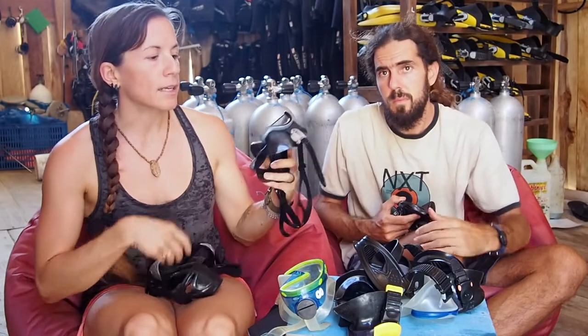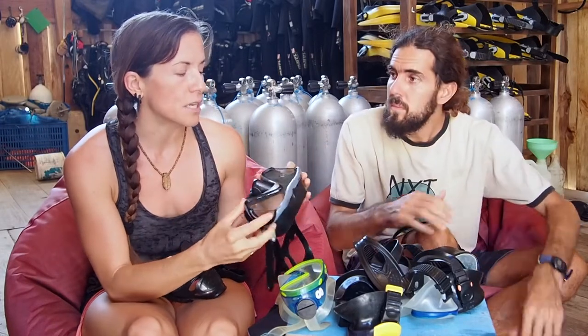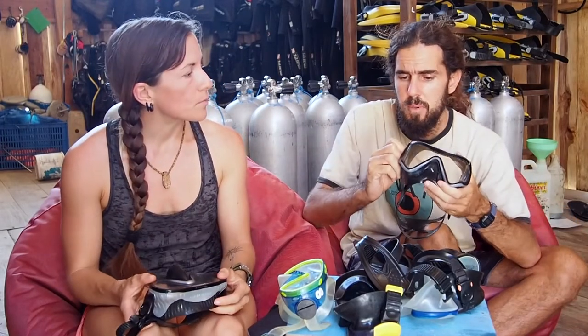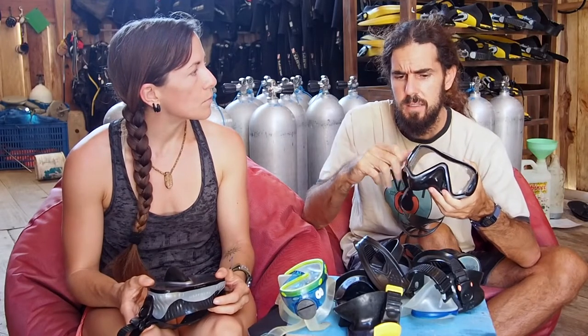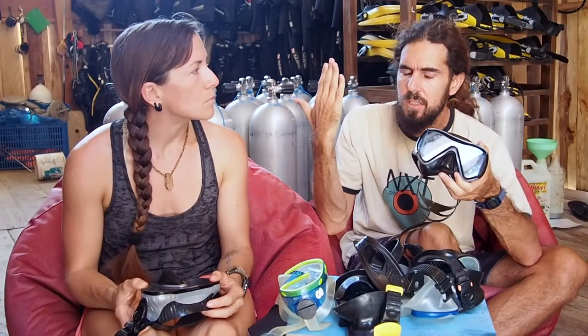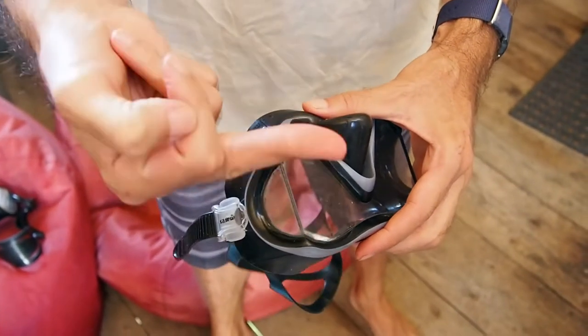Another option is this kind of side window mask. This can be interesting for people who want more peripheral vision. A lot of us choose not to have this because they feel a little distracting. As a dive guide back in Thailand, I used to have those masks and they bothered me a lot because I was constantly feeling like my divers were going ahead of me — you have that kind of bad vision and you're very distracted.